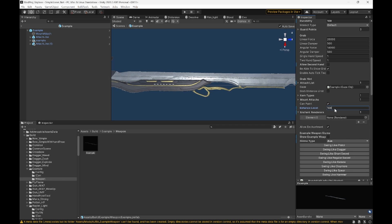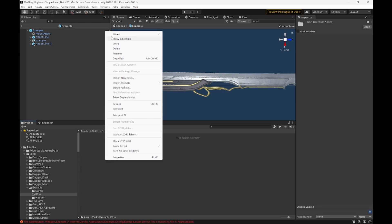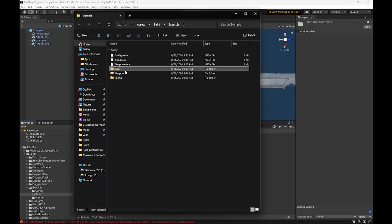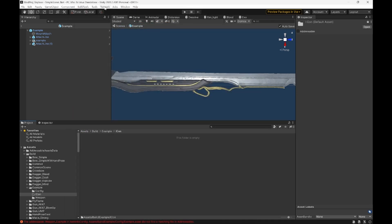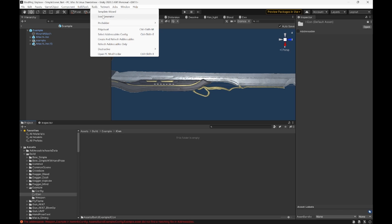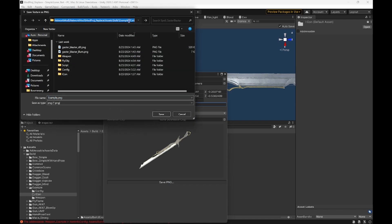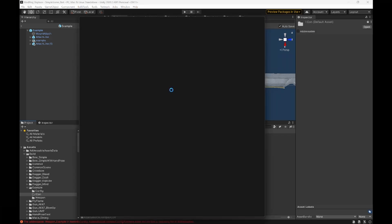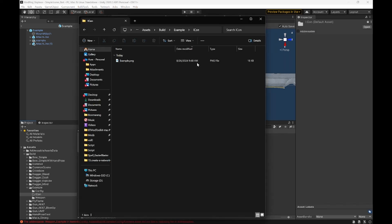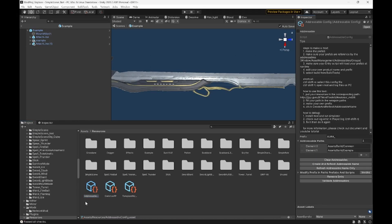Then, our icon. First thing, delete the icon that's already in there. What I like to do is right-click, Show in Folder, and copy the address where our icon folder is. Then delete that, go to Tools, and open up our icon generator. Drag in our prefab, mess with this until it looks nice, hit Save PNG. Then click back up here, put in your icon address, hit Save, then close. You won't see anything here, but if you open it back up, the icon is there. Close this and it'll be back again. Hit Ctrl+Shift+E, clear addressables — the error should be gone.